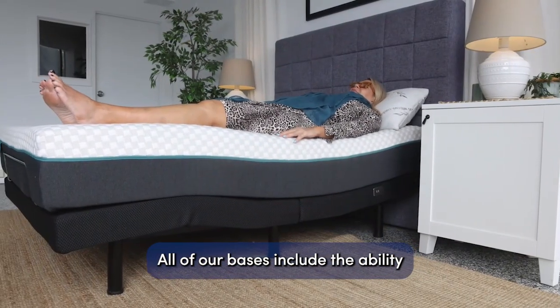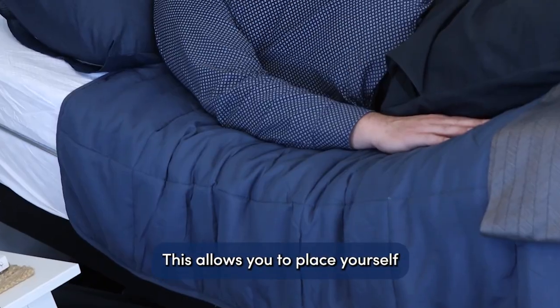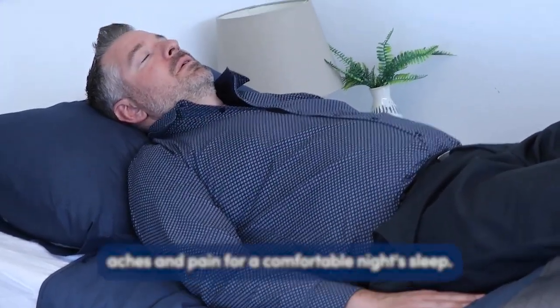All of our bases include the ability to adjust both your head and legs. This allows you to place yourself in a position that reduces aches and pain for a comfortable night's sleep.